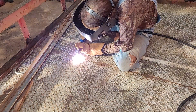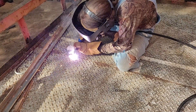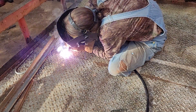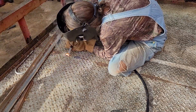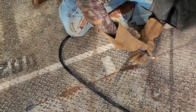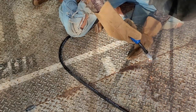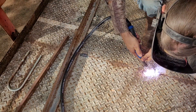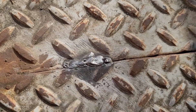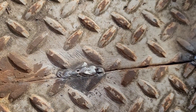Flux core MIG. It's not too bad on this dirty trailer metal — you can see I got a little bit of porosity right here, but it's going to take some fine-tuning obviously.